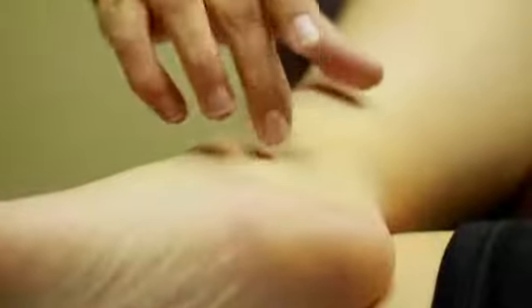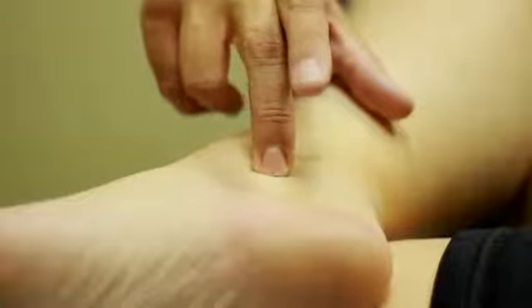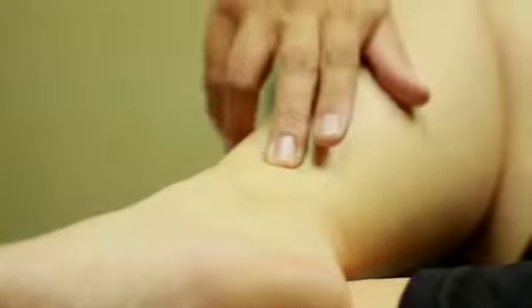The next one I want to show you — you're going to find your medial malleolus. This is just going to be directly underneath it, or one cun below its peak. The other one is three cun above its peak, and you're just going to press and hold those.